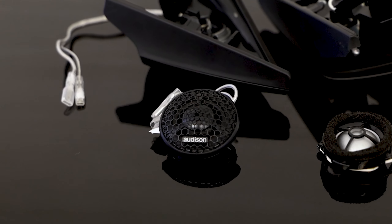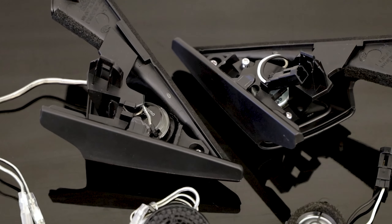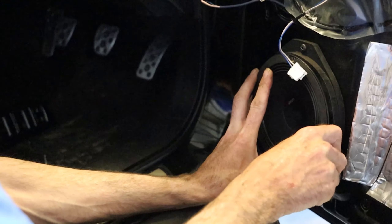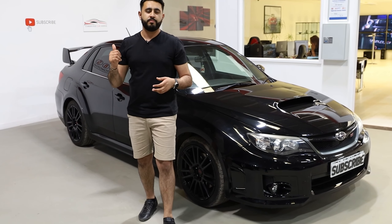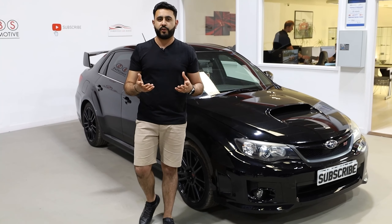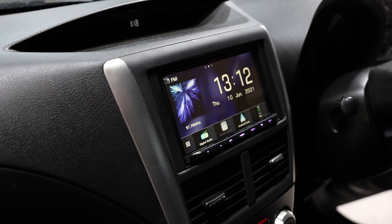We've also upgraded the speakers and components in the front, going for the Audison Prima range — specifically the AP1 tweeter and an AP 6.5 driver in the door, both in stock locations. We did that by removing the factory tweeter and building a custom bracket to mount the new tweeter into the factory location. We also built a speaker ring to mount the six-and-a-half-inch driver into the stock location. Overall, there's a massive difference in sound quality — they're the best performing speaker off a factory or aftermarket radio. Later on, we're potentially going to move this front set to the rear and upgrade the front with an amplified solution.